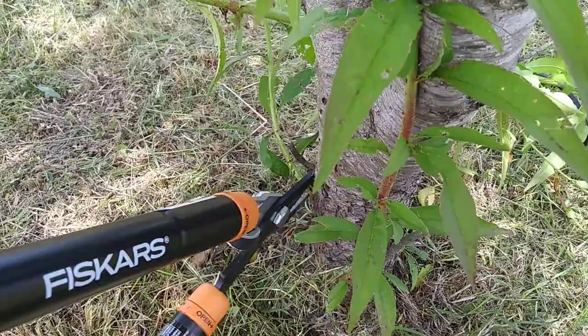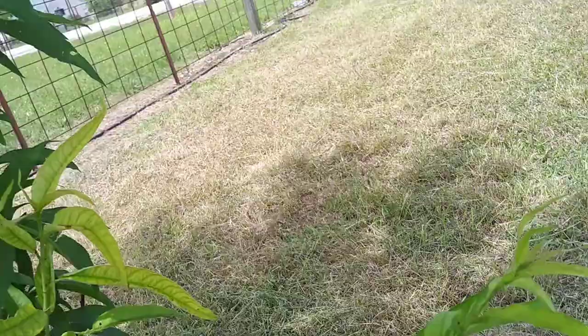I'll come back around and pick those up. Try and do this one-handed while I film. I usually take them off up to about three foot off the ground, maybe — that's what I keep it trimmed up to.